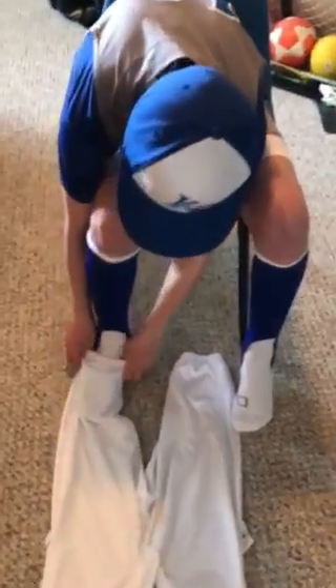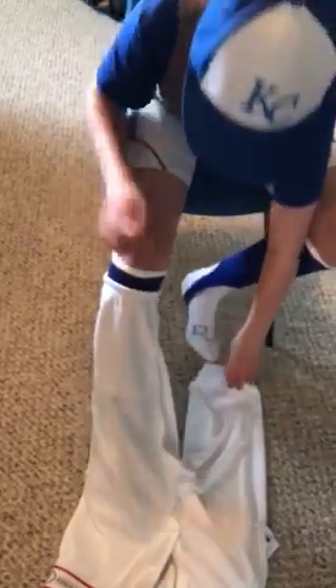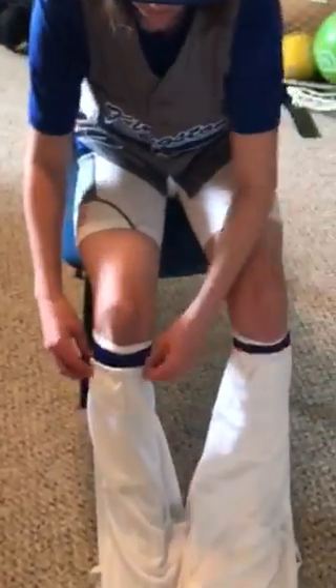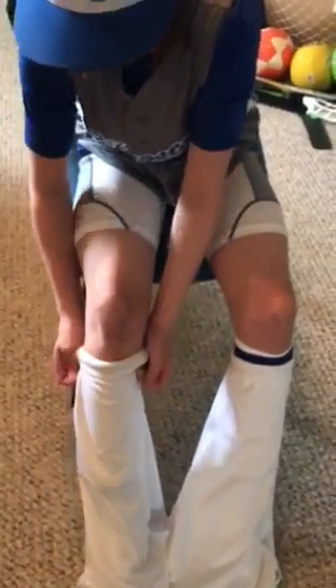Jack will put them on through the bottom of the pant — you pull that up to just about to the top like that, and you do both sides, you pull them all the way up. And now here's the tip: you've got to pull both socks, the white ones and the stirrup, over top of the pants.